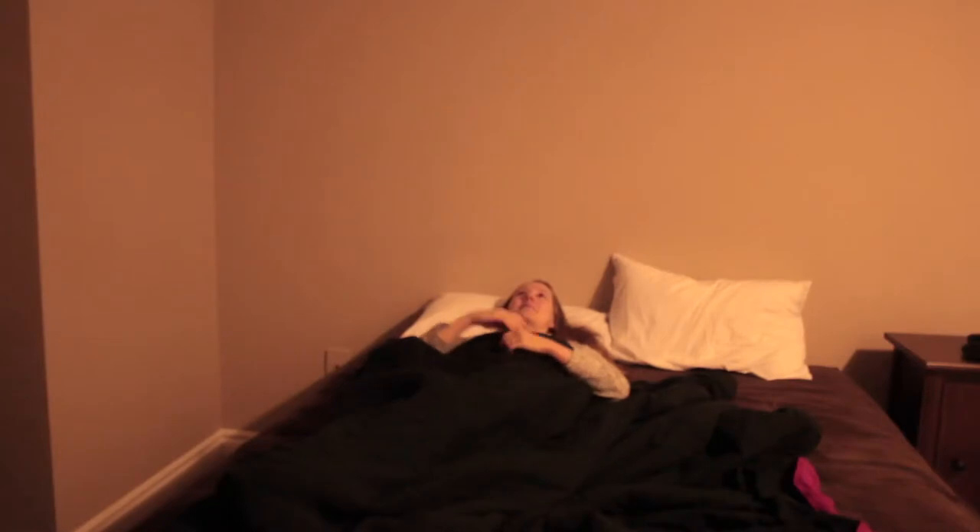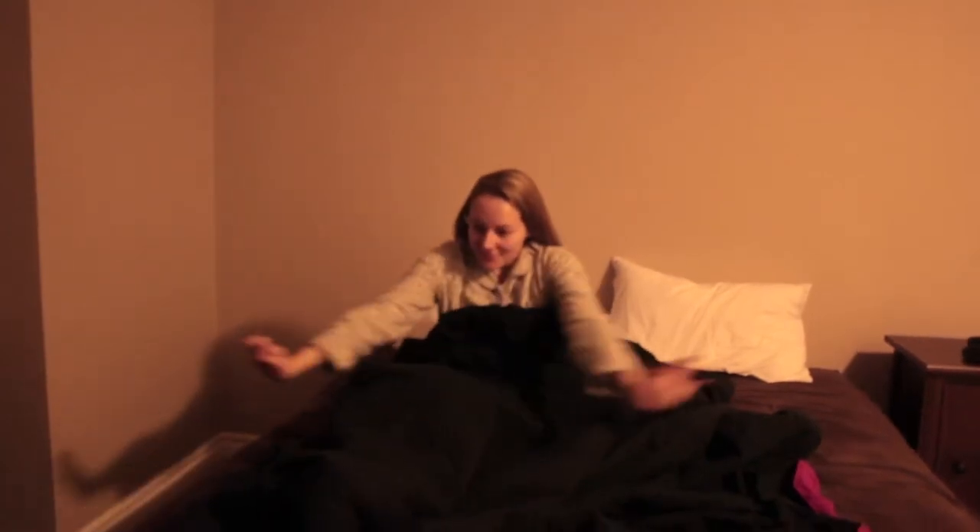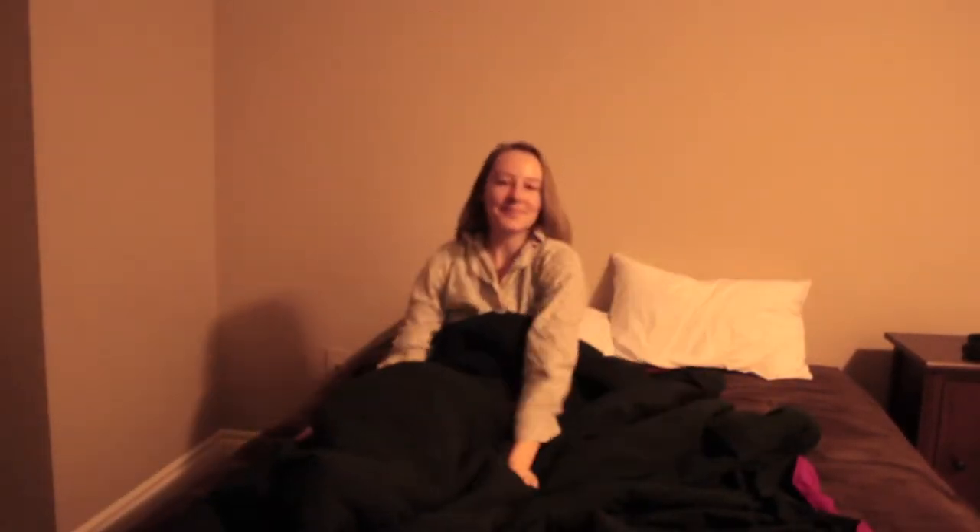Hi guys and welcome back to my channel. If you guys are new, my name is Felicia. I post twice a week on motherhood, lifestyle, and food related videos. On today's video I'm doing my morning routine, which is in the winter. Please enjoy this video and if you haven't already subscribed, hit that subscribe button and give this video a thumbs up. Leave any comments down below for video suggestions.